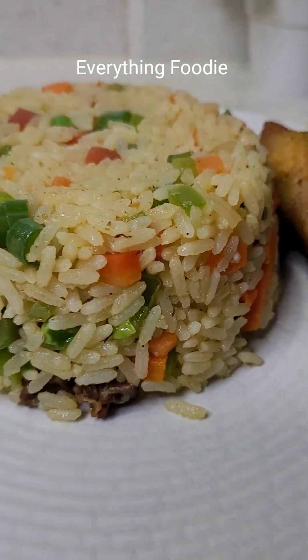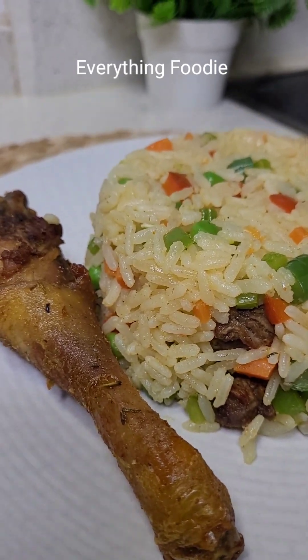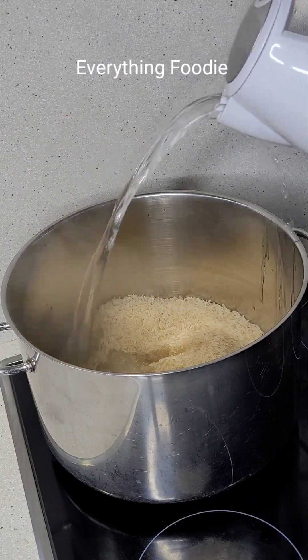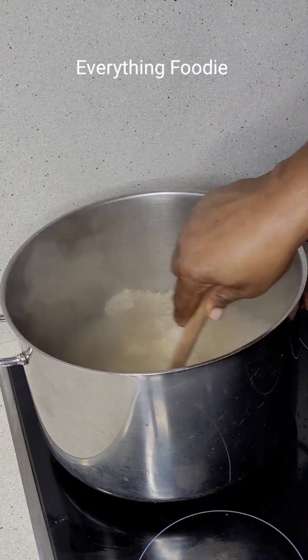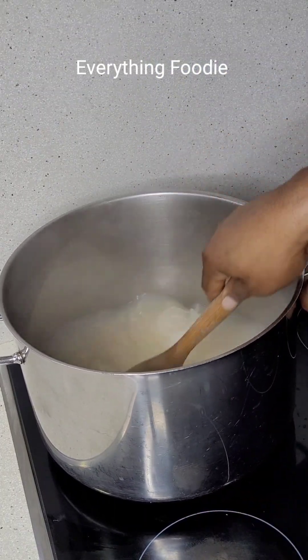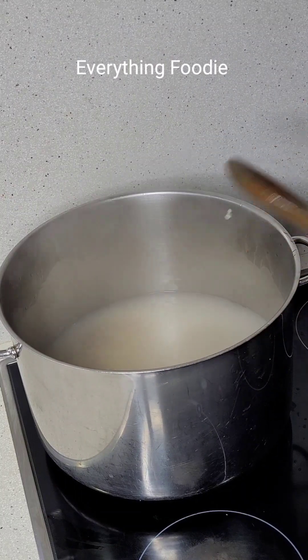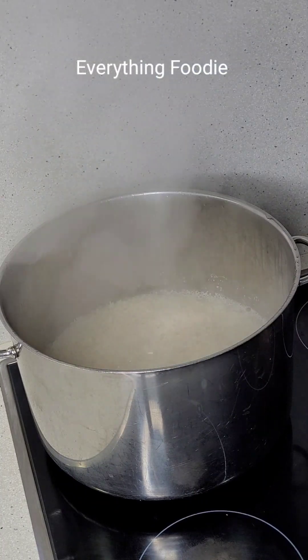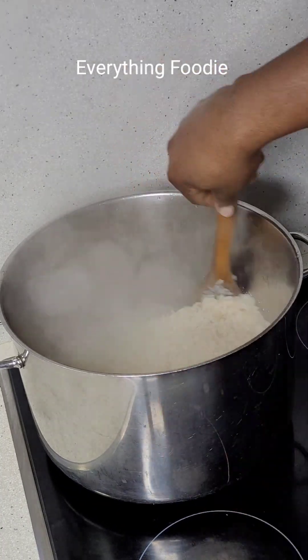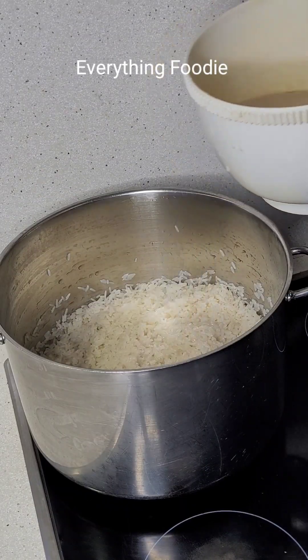Hello, welcome back! Today I'll be sharing with you how I make this delicious coconut fried rice. First, we need to parboil our rice — this part is very important. You don't want to overcook your rice and you don't want to leave it uncooked. I went ahead to parboil it, you can see it's all well done here, and I'll go ahead to wash it.